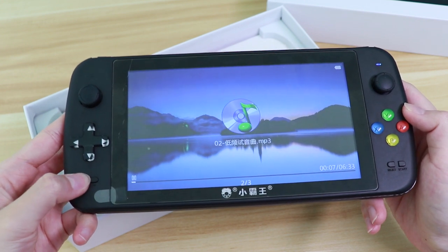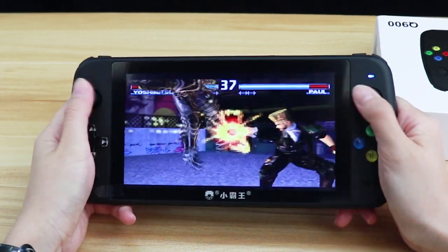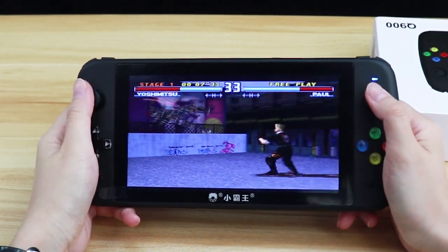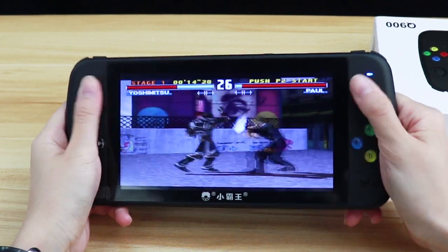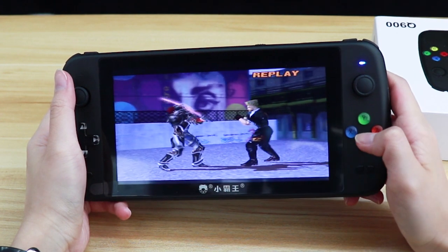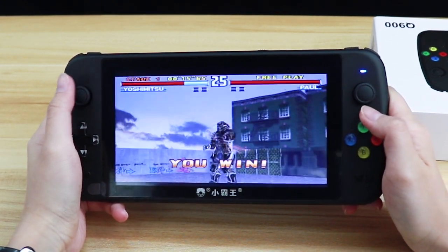We'll test out some games to prove this is not merely an MP4 player. Start with Tekken, cause it's the only PS1 game in my TF card. It adopts dual switch analog sticks in the likes of the RG350 — it's wrapped by rubber, so your thumbs can hold onto its surface and won't slip. It's pretty convenient and flexible to have them when playing PS1 titles.